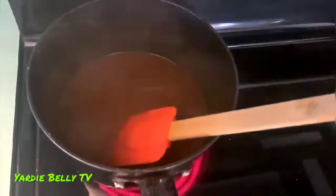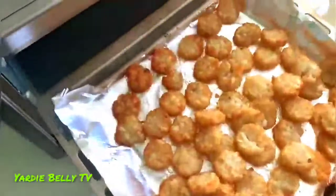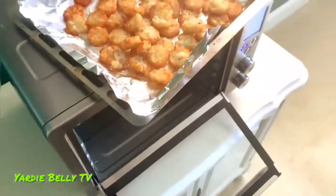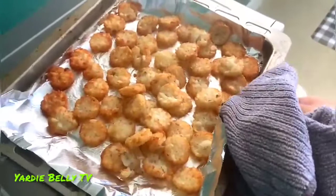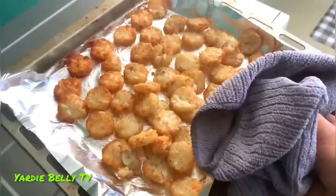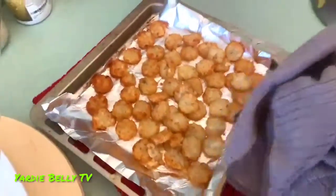It looks like the hash browns are most definitely cooked — you can see the perfect golden brownness on them. Ow, that's burning me! Ouch. All right guys, you can see the golden perfectness of the hash browns and they look ready to be plated. I'm just going to pick them up and get ready to plate them with our gravy — let's get it.